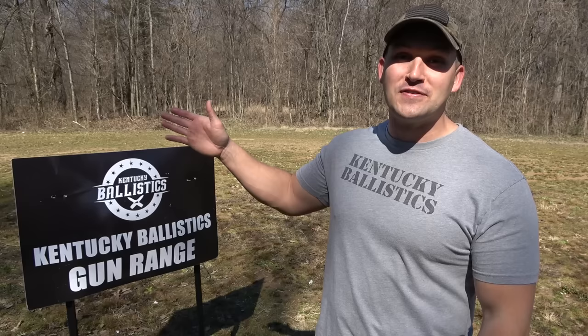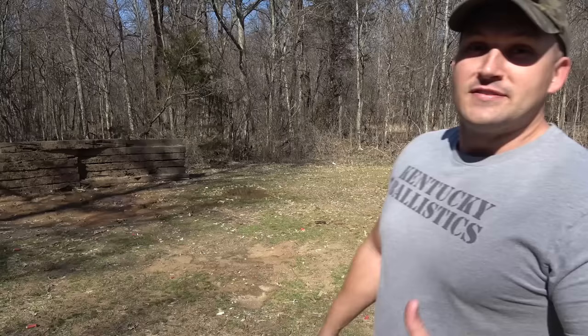What's up everybody? My name is Scott and you're watching Kentucky Ballistics. We're back out on the range and today we're going to have fun with not one but two 50 caliber handguns — the Desert Eagle and the 50 Cal Glock. I have a ton of stuff for us to shoot. Let's go get set up and have some fun.